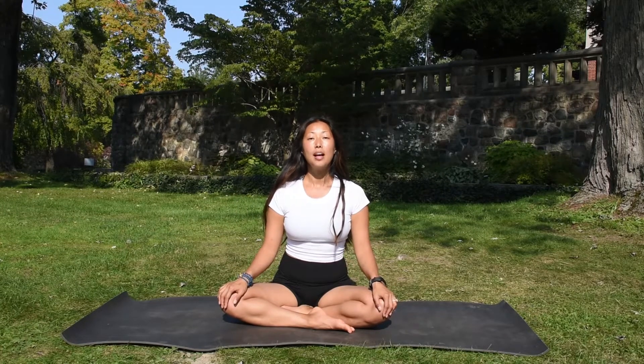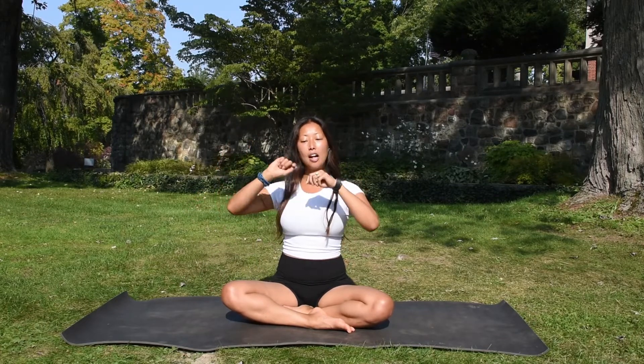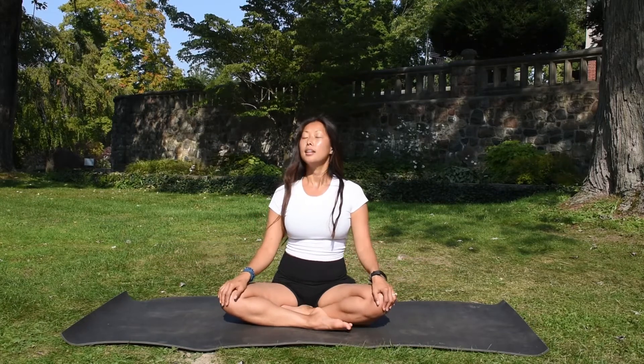We'll be moving into the Viloma breath. It's going to be a three-part breath. We're going to breathe in about 30% of our breath capacity, then we'll breathe in 60%, and then we're going to breathe in the rest. So as you breathe in 30%, hold. You're going to breathe in 60%, hold. You're going to breathe in all the way. And then like a valve that's being released, you're going to release all the breath. So we'll begin.